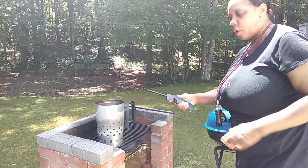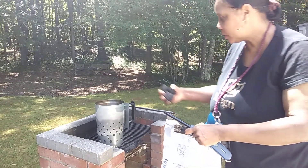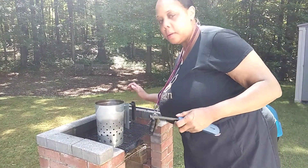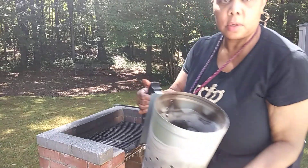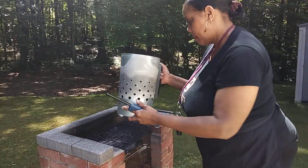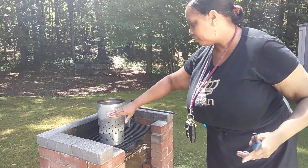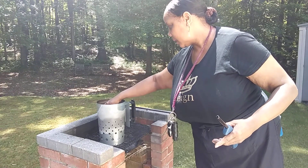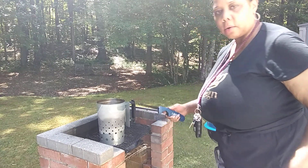I already have my charcoal. I'm not using that much because I already have some on the grill. They recommend you leave at least an inch or two of space at the top. I'm gonna light it.